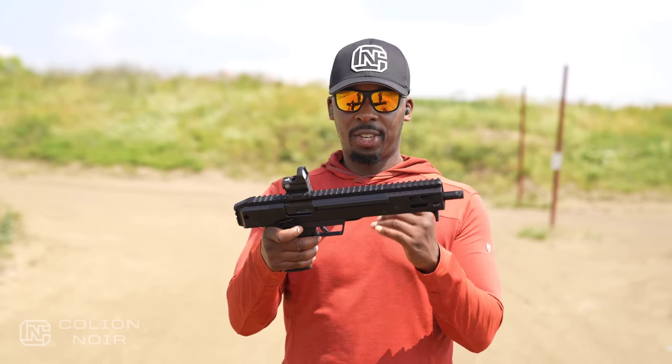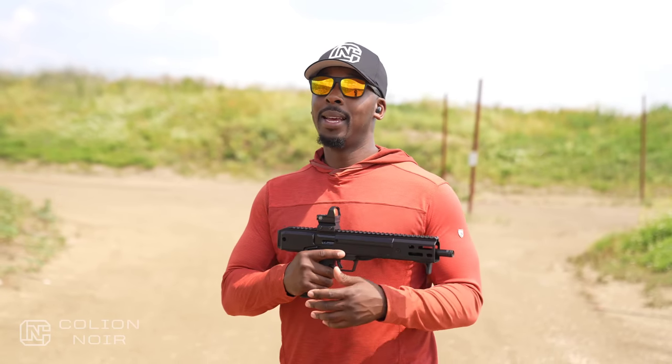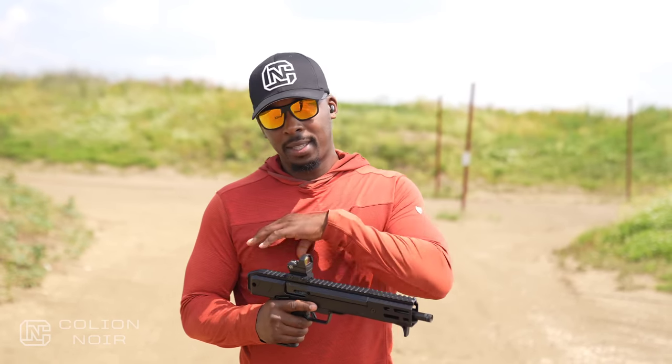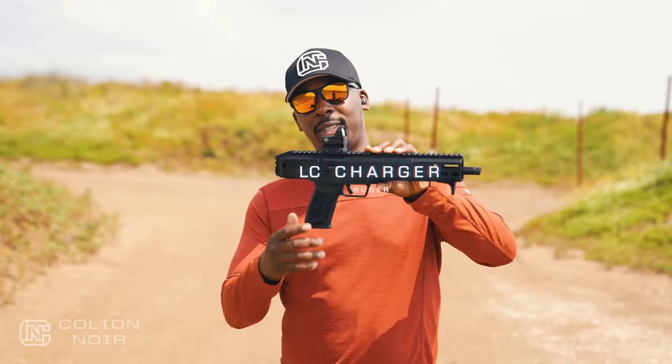I want to talk about this LC Charger. I'm really excited about it because I am an MP7 fanboy — it's probably a 'want what I can't have' kind of thing. There are a lot of people who are madly in love with the MP7 and can't stand the fact that HK won't sell it in any configuration to the public. What Ruger has done has given me the same level of excitement as if I could have owned a semi-automatic version of an MP7 — and that is the LC Charger.